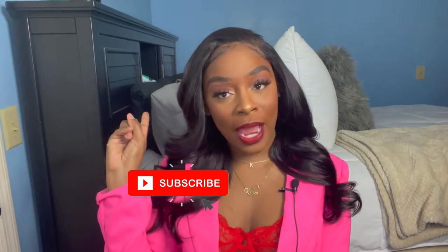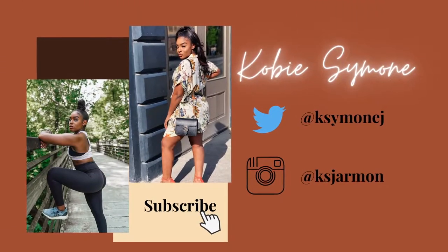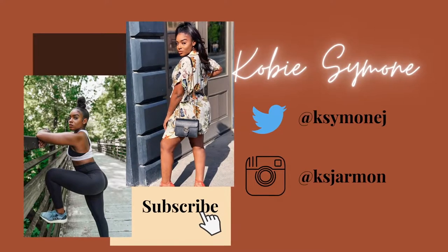Hey girlfriend, welcome back! My name is Kobe and today we're doing a Valentine's Day get ready with me because Valentine's Day is coming up. Don't forget to like, comment, and subscribe, tell a friend to tell a friend to tell a neighbor. If you want to see how I got this look, keep on watching.